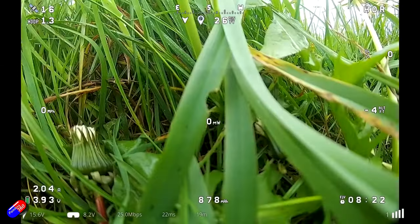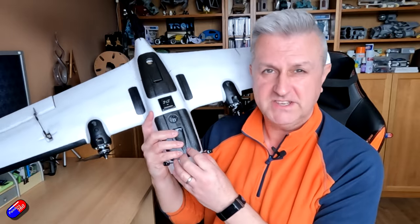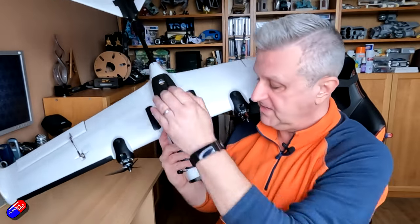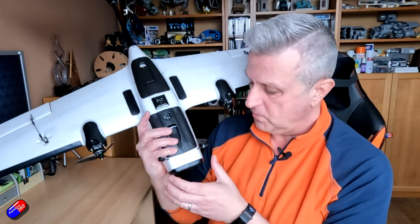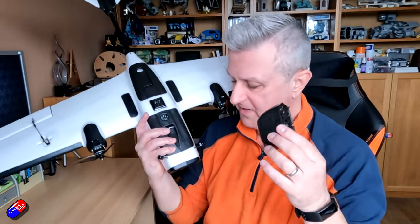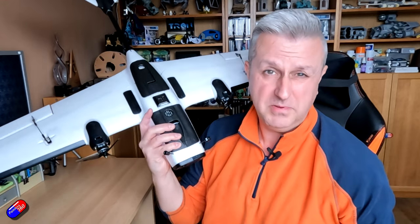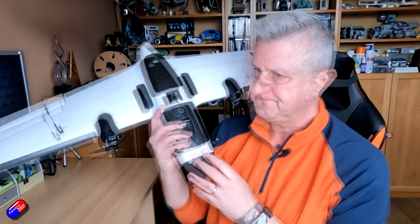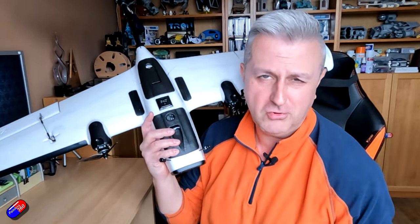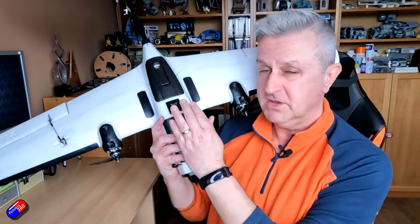If they'd sent this to me before release and asked for feedback, there would have been two big pieces. First: can you make the nose about three inches longer? That would allow lighter batteries further forward to offset the weight of the tail and keep the all-up weight more manageable. Second: please think about how the nose can be better designed for HD FPV systems or regular FPV — having a decent place to mount it with lots of airflow would have been great. With a nose extension — and I'm sure people are already designing these to 3D print — it would transform this model.